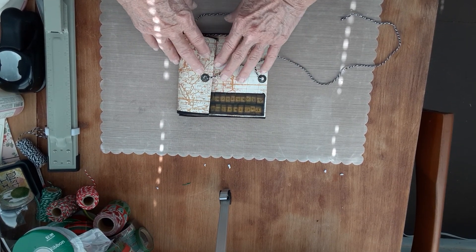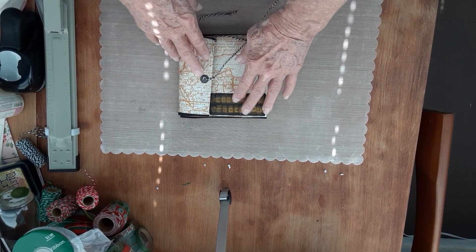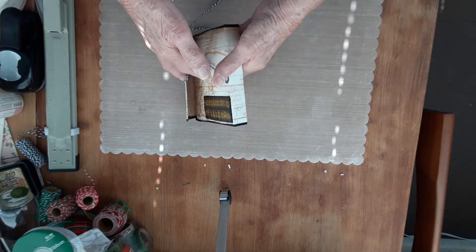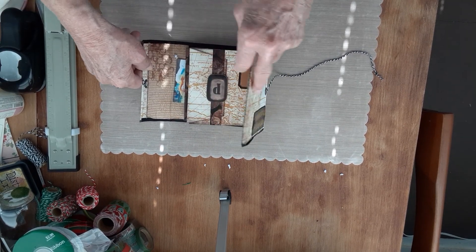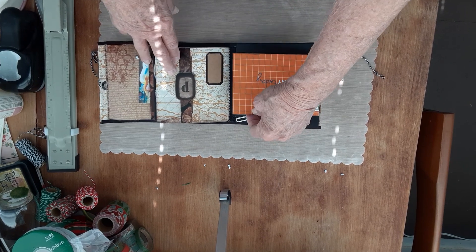I'm probably going to do a couple of process videos, but this is just to share. This one is one that I did for my son and his wife. They travel a lot, and they're not scrapbookers or anything, so they only have pictures on their phones to remember all these wonderful trips they're on. So I made this one, thought you might get an idea that you could use.